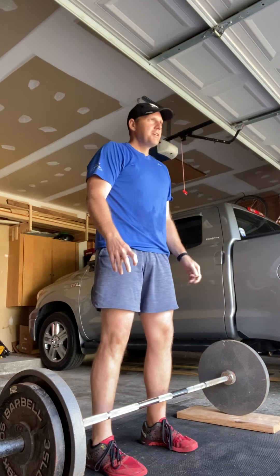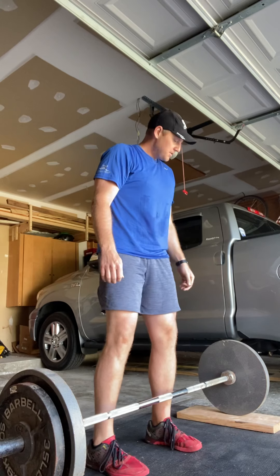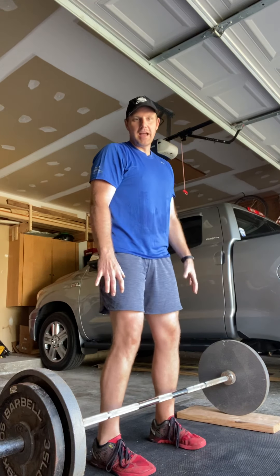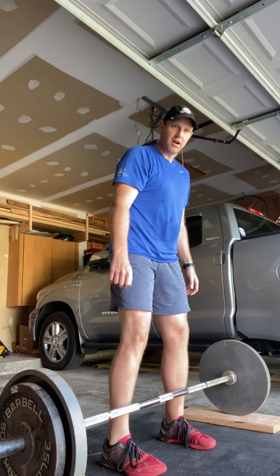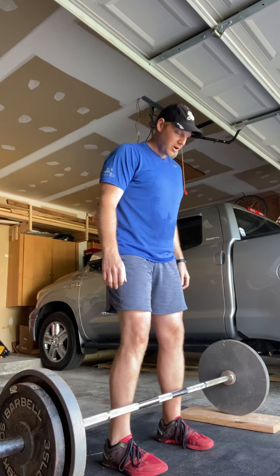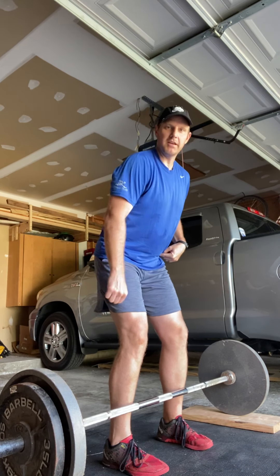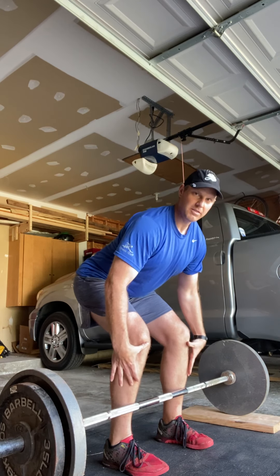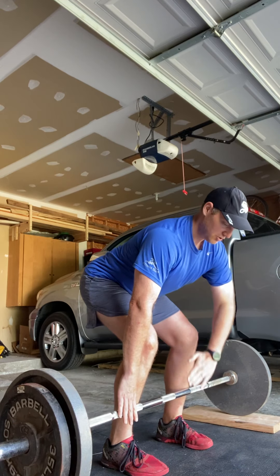Here's my bar setup — due to a little bit of lack of flexibility in my hamstrings I've blocked it up a couple of inches. If you're tight, it's okay to block it up — the tighter you are, the harder it is to get into position. When you walk up to the bar, place your shins right on it. You want the bar to travel along the midline of the body as close as possible. The first thing you want to do is break at the hip, not the knee — this is a hip-driven exercise. Keep your chest open, core tight, brace along the spine, push your hips back, keeping the shins and knees behind the bar, head up — you should be able to stare straight ahead.